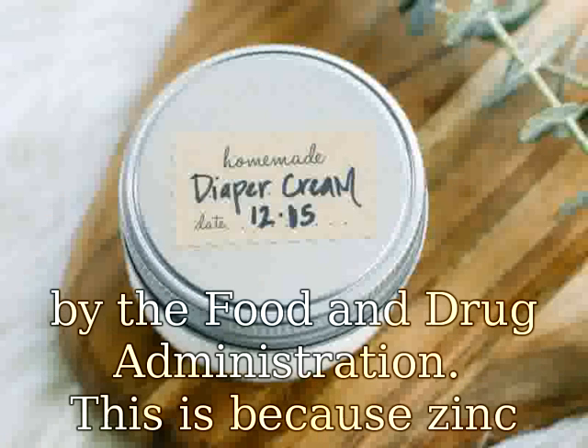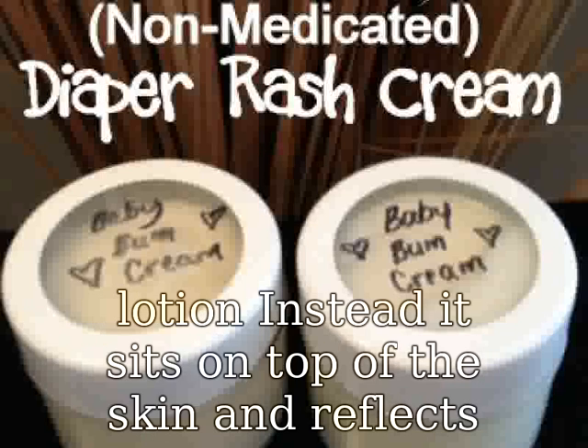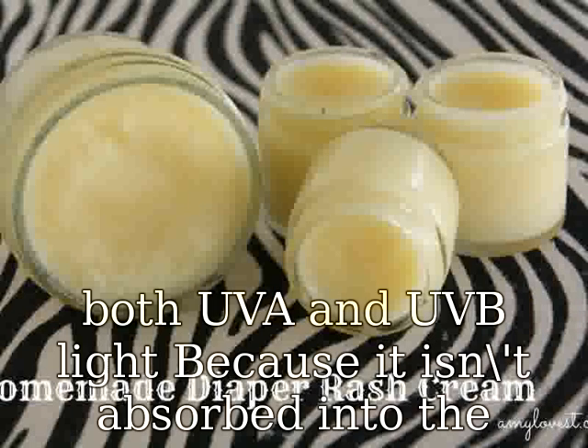This is because zinc oxide does not absorb into the skin when applied with a lotion. Instead, it sits on top of the skin and reflects both UVA and UVB light. Because it isn't absorbed into the skin, it doesn't irritate or cause allergic reactions.